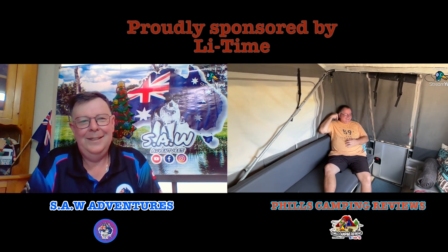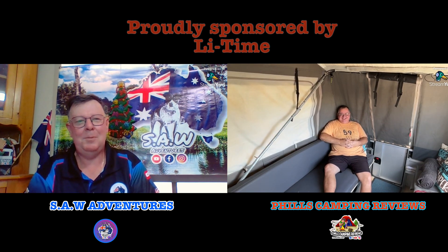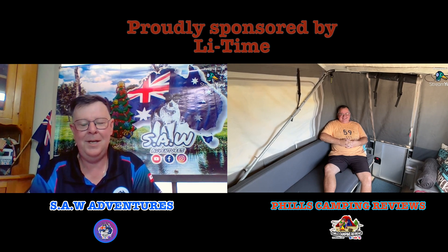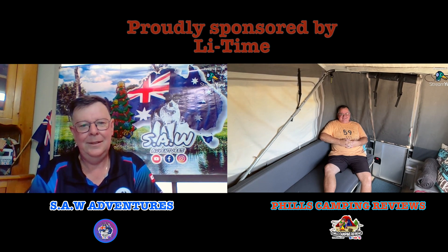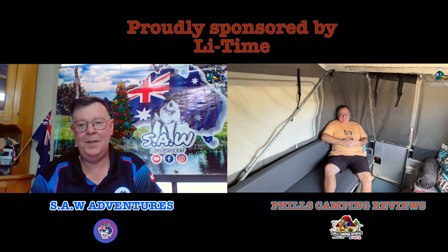Phil: You caught me at a real good time, I'm just sitting here relaxing. Steve: It's been a while since you've had the camper trailer out - it's been horribly hot this summer, hasn't it? Phil: It's been terrible, and it's been the longest hot summer too. It's finally starting to cool down, which means camping time. I've got the camper trailer out in the backyard getting it ready for my next camping trip.